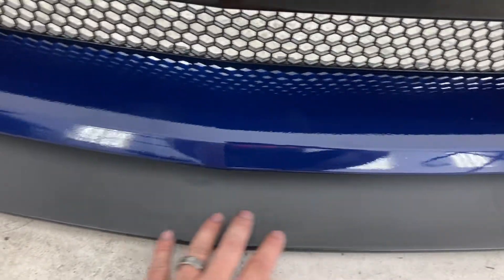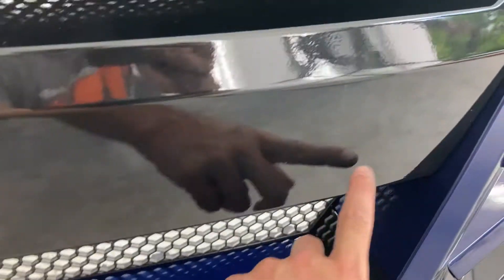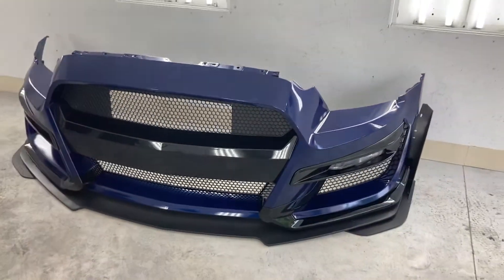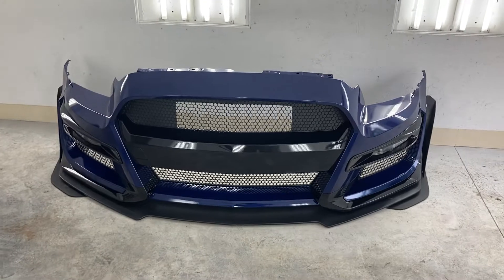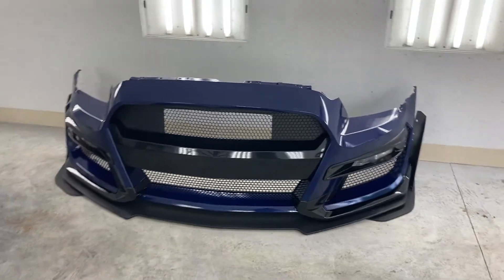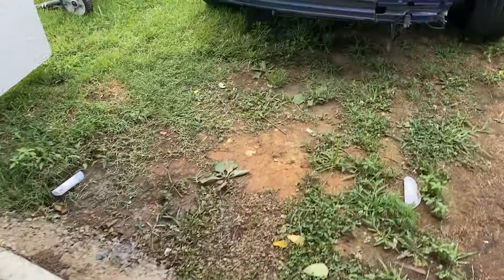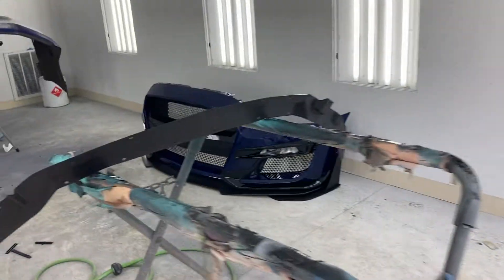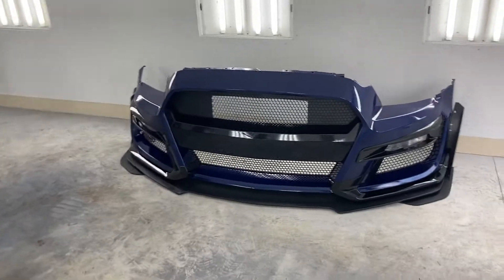A Shelby would have the word 'Shelby' right here, and it would say GT500 here on the factory ones. But this is the 2012-2013 IKON front bumper. Walk outside here — there's the hood, I've got everything all painted for the louvers. There's the bumper — just wanted to give everybody a quick update.